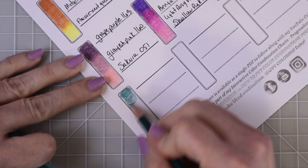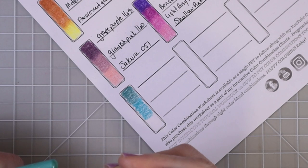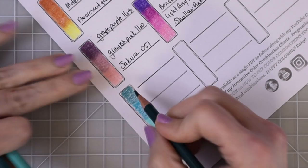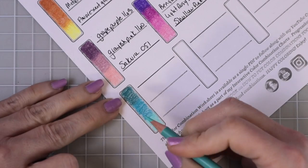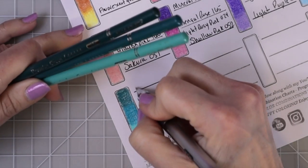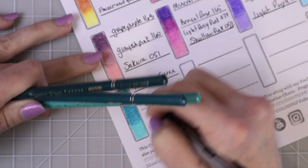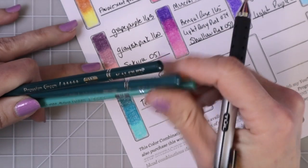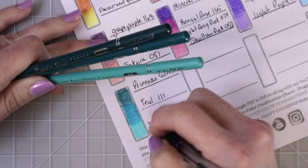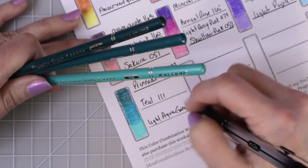Let's go ahead and lay down our first layer. This second color is called teal (111). The first color is Prussian green (137). And now I have light aqua green — I really liked how this one looked together. Let's do another layer of Prussian green, then teal, then into the light aqua green. I really love that one. I spent so much time last night putting these together because I wanted them to be perfect. It was harder to put these together because I haven't been using these a lot and I'm not as familiar with the colors. Once I swatched them all out, it made it so much easier.